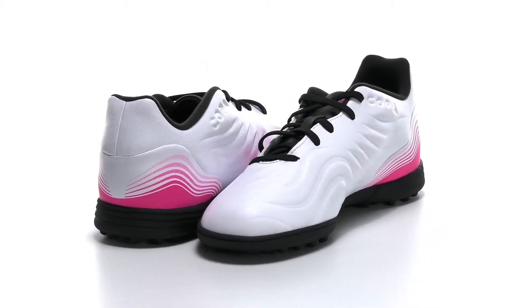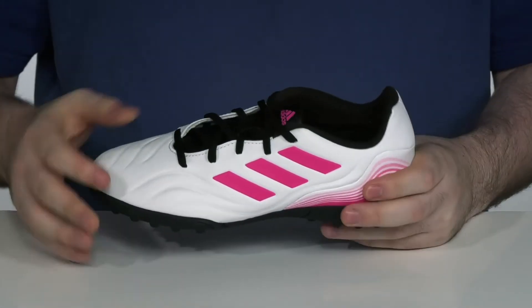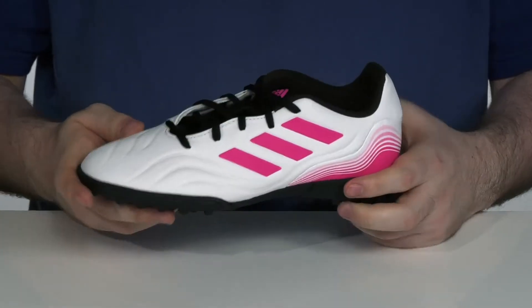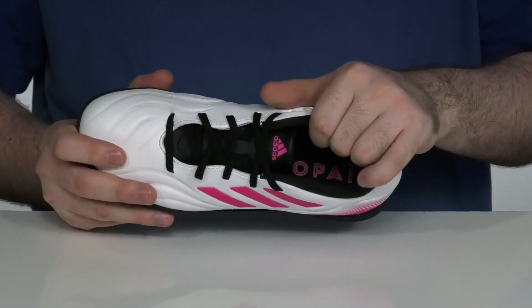Get them outside staying on their A-game with this Soccer Cleat from Adidas Kids. This design has a synthetic upper with a grooved texture for better ball control, with a flat style lace-up for a secure fit.